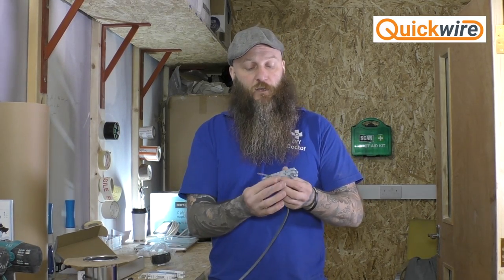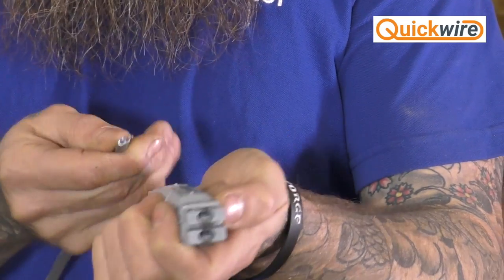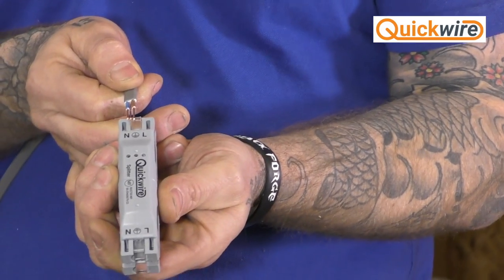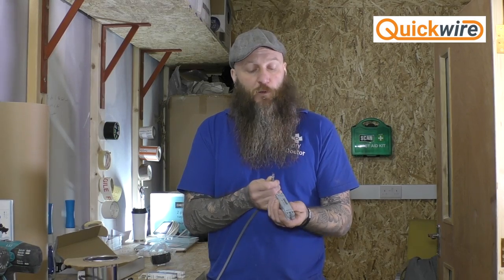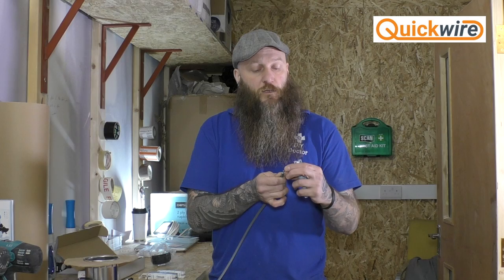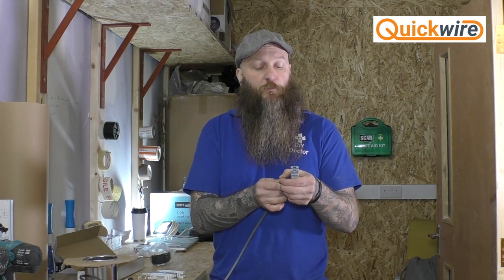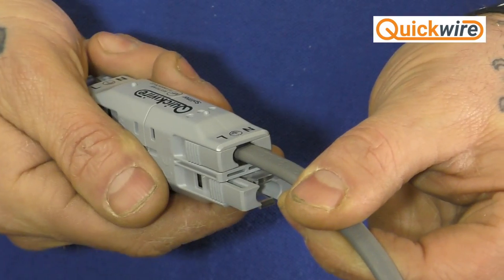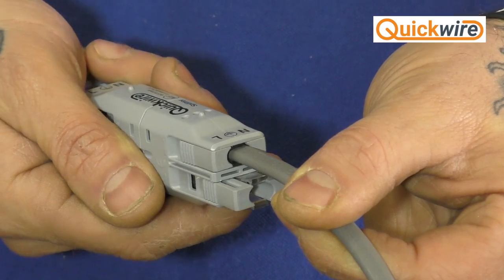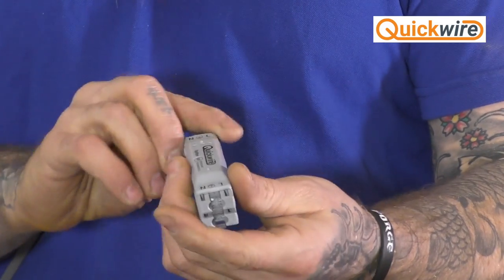It's then a simple case of placing the cable in the cable entry points, ensuring that live is lined up with live, earth with earth, and neutral with neutral, then placing them in the hole and locking the clamp down. Also worth noting: you do not need to sleeve the earth with green-and-yellow sleeving. One of the things that takes time is cutting and sleeving earth, but with this product, because none of it is exposed and it's double insulated, you can simply press the cable in, push it in, and lock the cable in place — up to four times on each junction box.